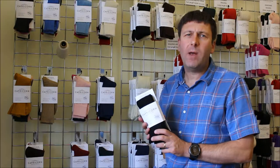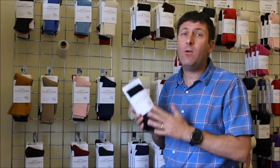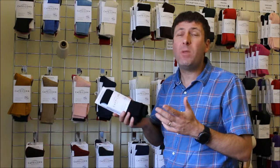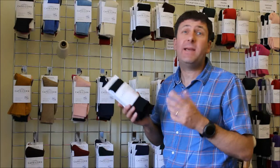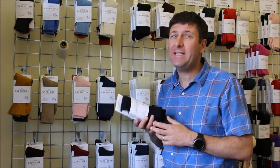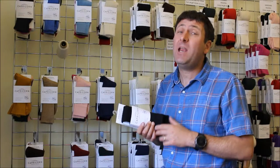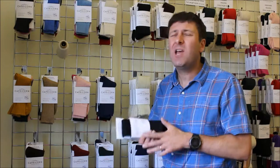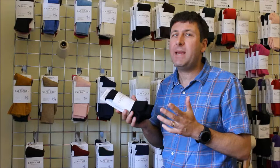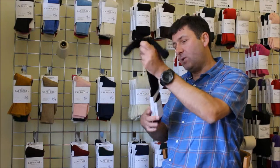Hi, it's John here from Capricorn Mohair Socks. In this short video we're going to look at our Northumberland sock — a long sock with a turnover top. With the properties of mohair, what better fibre to make an outdoor sock? It's machine washable at 40 degrees, it's a straight fibre so it's not abrasive, it's very hard wearing, and it holds no moisture, so there's no odour in your sock.